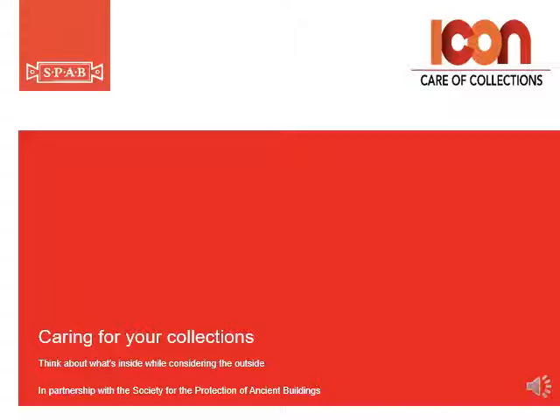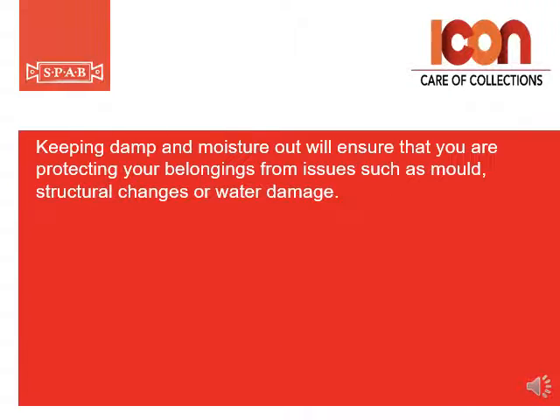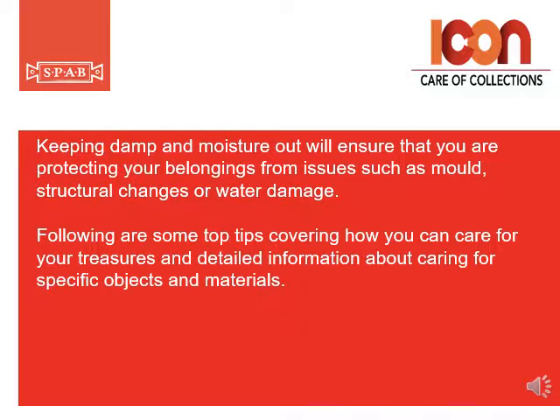Caring for your collections from the Icon Care of Collections group. Whilst it's essential to be looking after your buildings, it's also important to consider what is happening on the inside. Keeping damp and moisture out will ensure that you're protecting your belongings from issues such as mould, structural changes or water damage. Following are some top tips covering how you can care for your treasures and detailed information about caring for specific objects and materials.